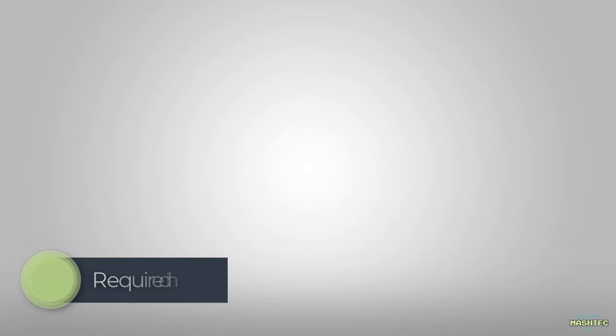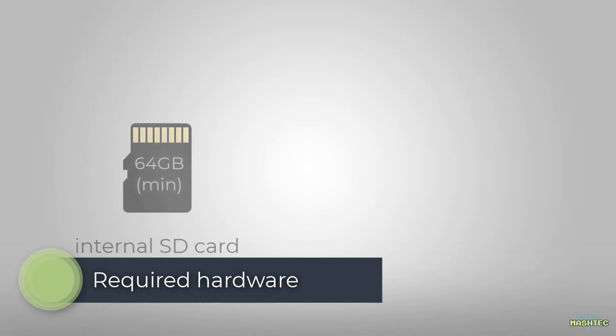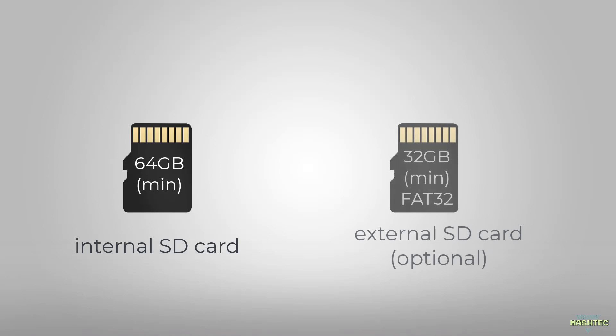All we're going to need is a 64GB microSD card at least for the main image, and for the external slot another 32GB SD card. The step with the external SD card is absolutely optional, so if you don't have a second SD card ready, you can leave this step out or come back and do it later.